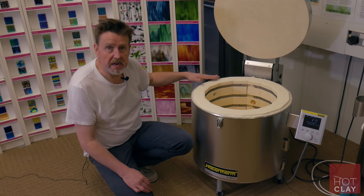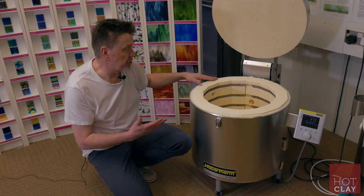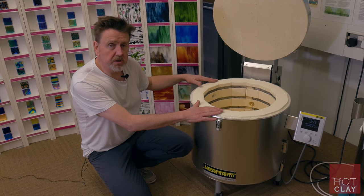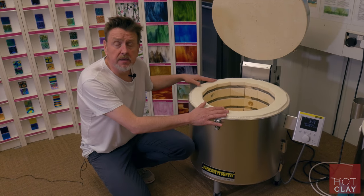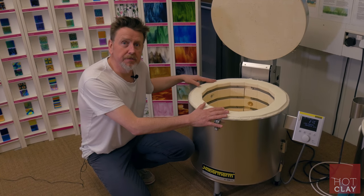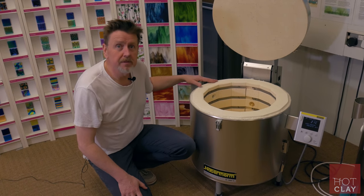The kilns are quite compact, so they're suitable for small studios, and we use this one in the studio. If you're looking for a kiln which is well designed, compact, and economical, then this is the kiln for you. I hope that's been helpful — thanks for watching.